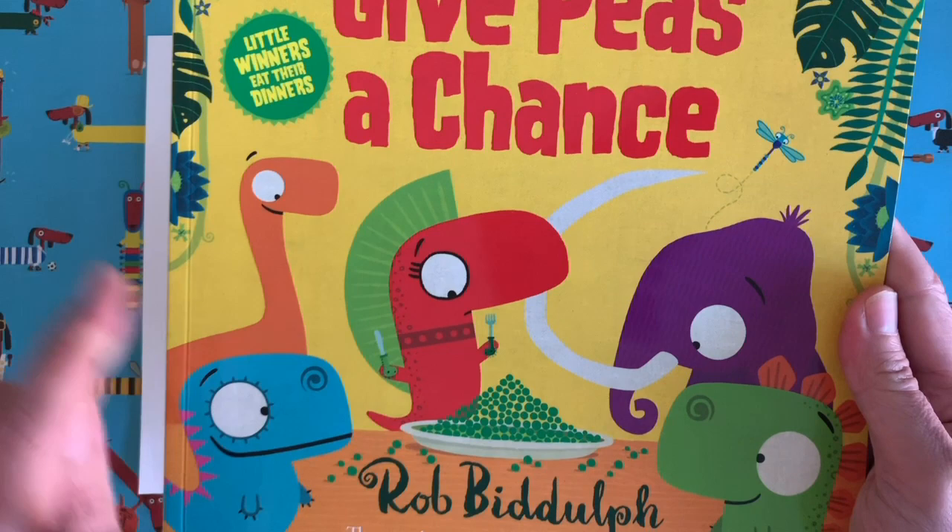Should we do a drawing? I think we probably should — there's my piece of paper. Now I am going to do a drawing today of another dinosaur. We've already drawn one dinosaur; if you go back to the very first Draw with Rob video you will see me show you how to draw Gregosaurus, but today we are going to be drawing Nancy from Give Peas a Chance.